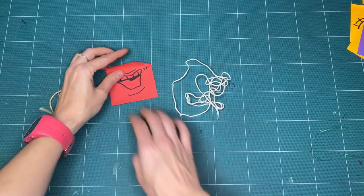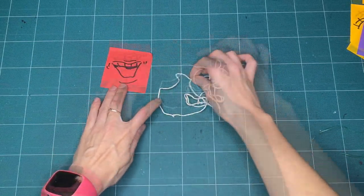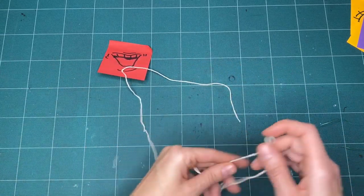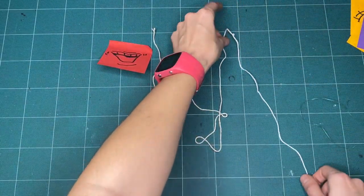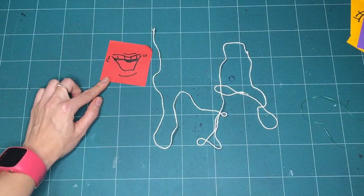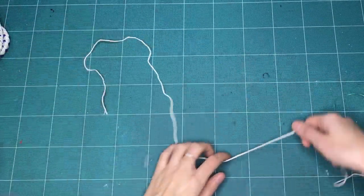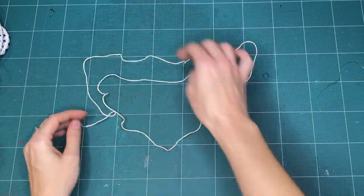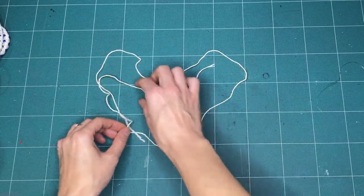If you're not sure what to do, try laughing at your string. Can you shape or position your string in a silly or funny way? What would a happy piece of string look like? If you were going to imagine your string had a personality and it was happy, what would that look like? Can you shape your string into a happy string?